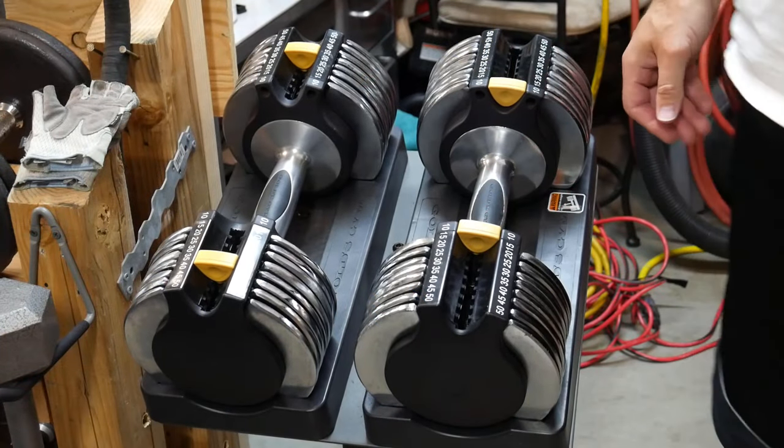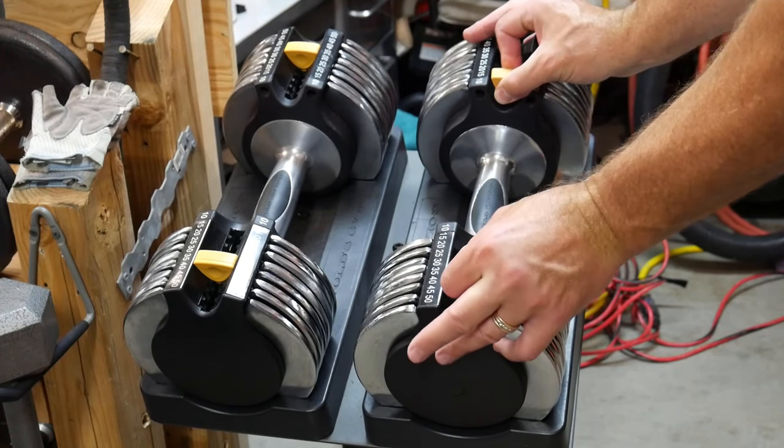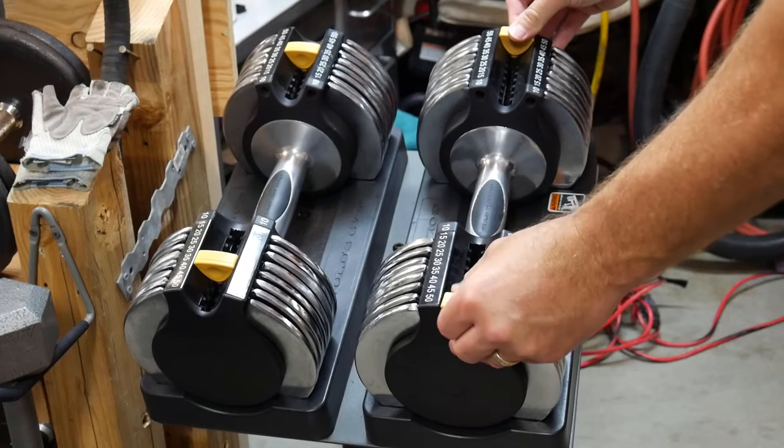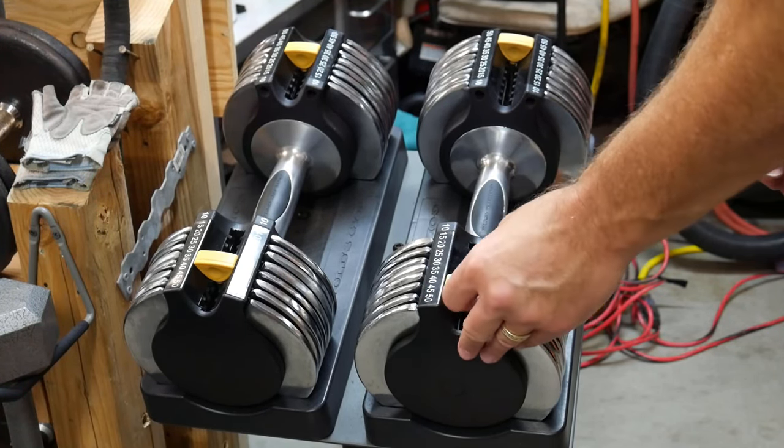To adjust them, you can just grab these little plastic tabs, lift up, and move them wherever you want — so go to 50, 45, 40.